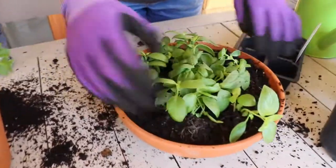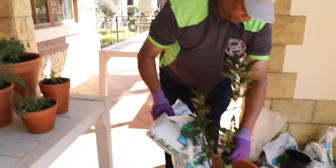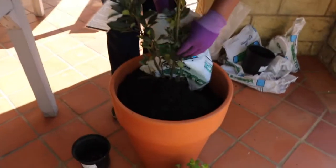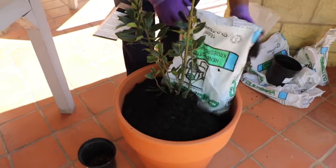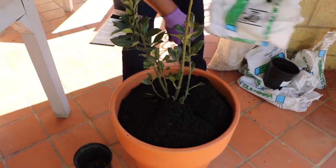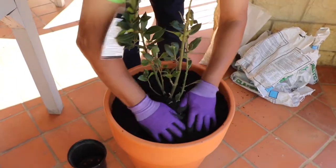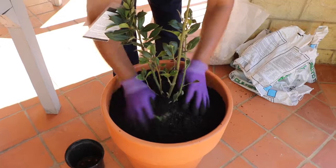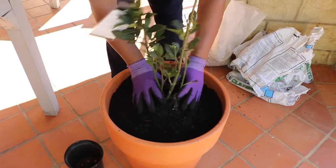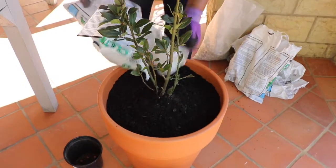So we've planted that. The basil is done here and the parsley is done nicely. I think we need a bit more soil there.